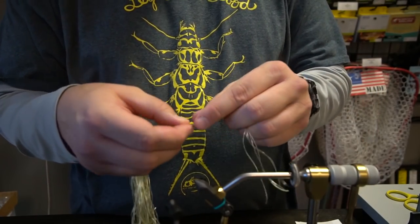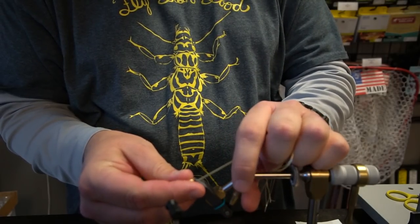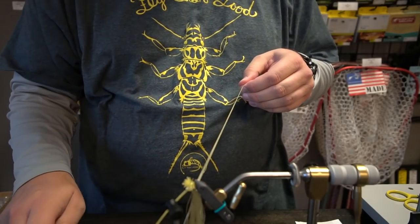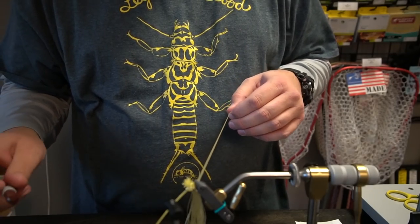I'm going to take a few of these fibers, maybe five or six, and put them in my vise — it doesn't have to be super tight. Then I'm going to pull them tight like this.